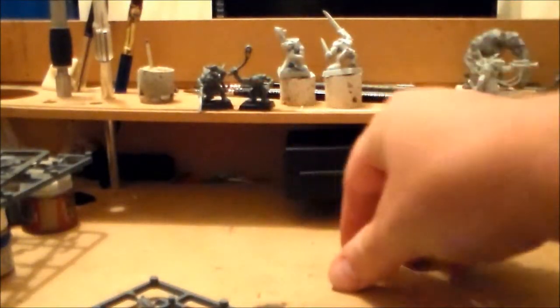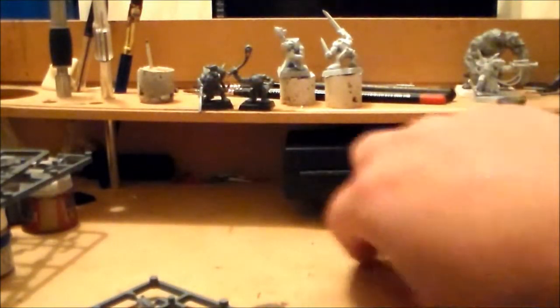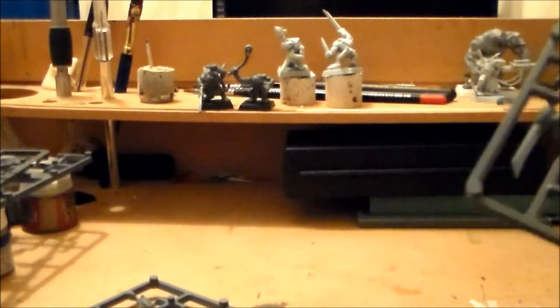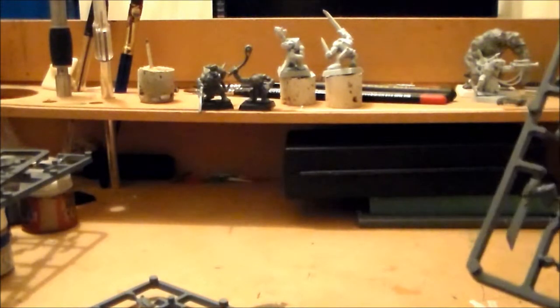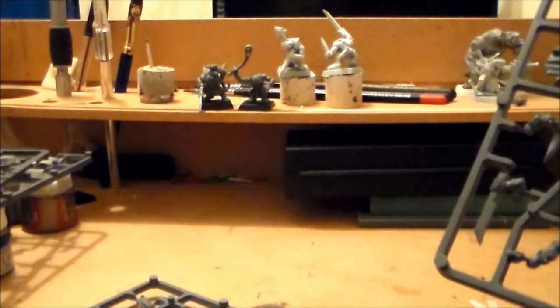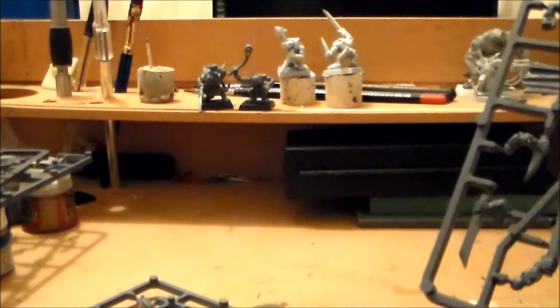These guys are a skirmisher unit for the Skaven army, which means they don't have to be in rank and file — there can be little spaces between them. The plan is to put them up on rocks or something to make them stand out, so when they're in their skirmisher formation they'll really stand out.